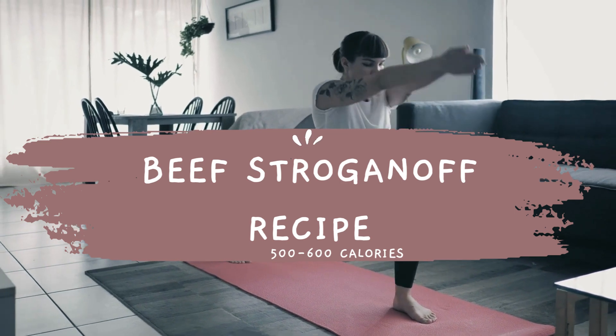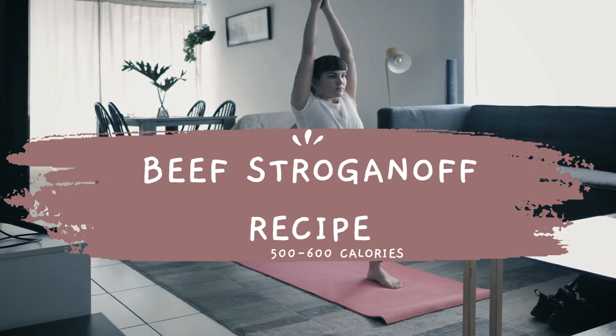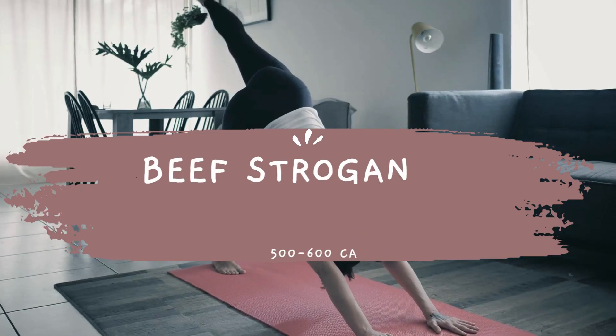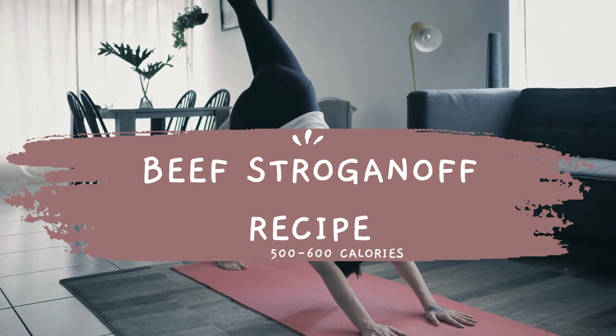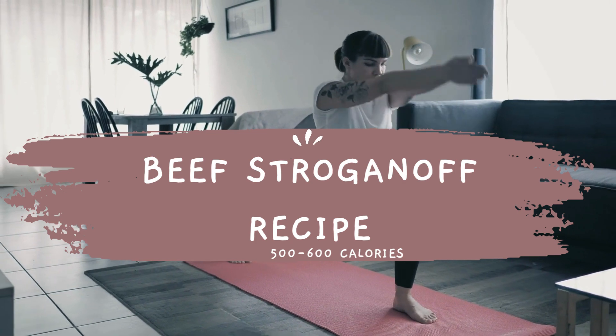Cook the egg noodles according to package instructions. Meanwhile, heat a large skillet over medium-high heat and add the sliced beef. Cook until browned on all sides, then remove from the skillet and set aside. In the same skillet, add the onions and mushrooms and cook until the onions are translucent and the mushrooms have released their moisture.